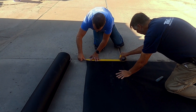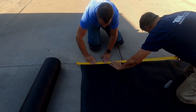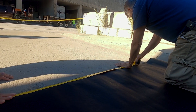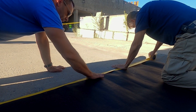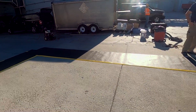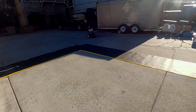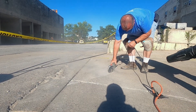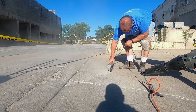Step one in our process is to protect the adjacent surfaces around the concrete slab that we're going to SureBroom. This will keep surfaces not being finished clean and provides an area to clean off our broom, which will be an important part during the actual finishing process. Next up, we're going to open up all the concrete cracks to accept our crack repair material.